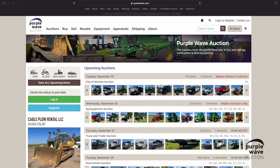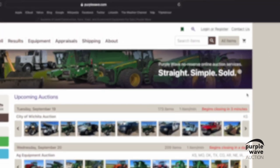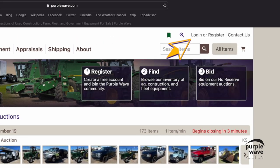Let's take a look at saving a search on purplewave.com. To begin, you'll want to log into your Purple Wave account. If you don't already have an account, now is a great time to create one.